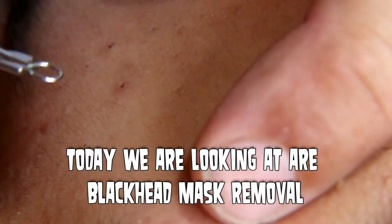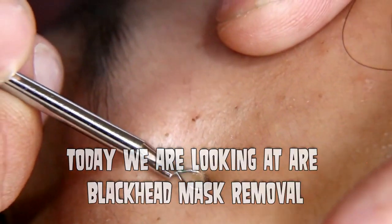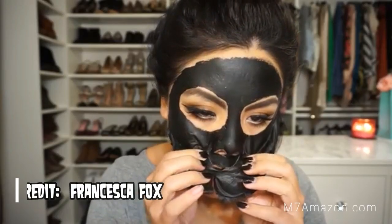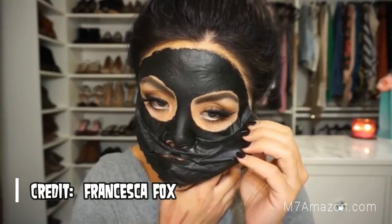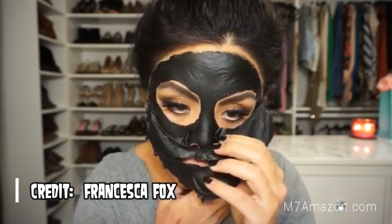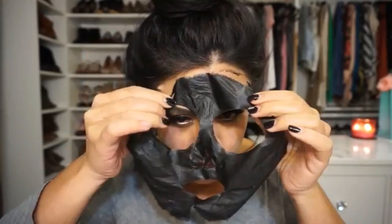If you dig this channel, you probably like blackhead removal videos. So today we're going to look at blackhead removal masks. Easy to apply, these mud masks dry to your face and all you have to do is peel them off to open up your clogged pores and give you the smoothest skin of your life.